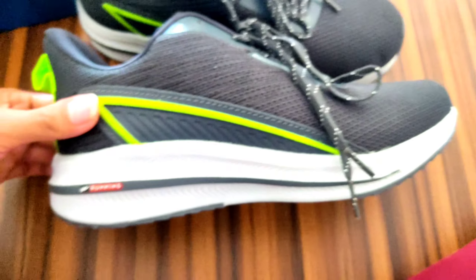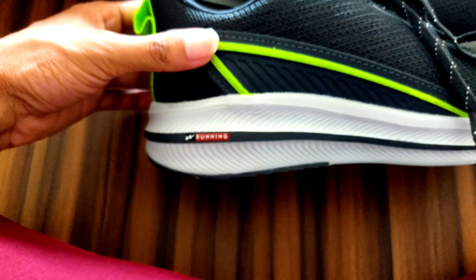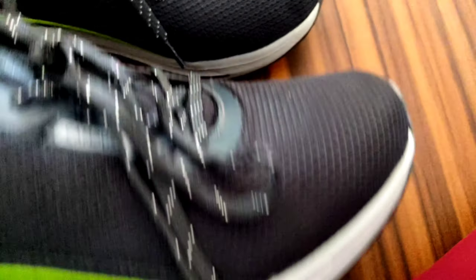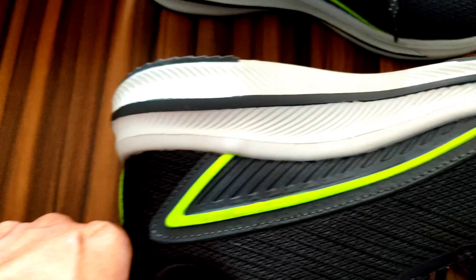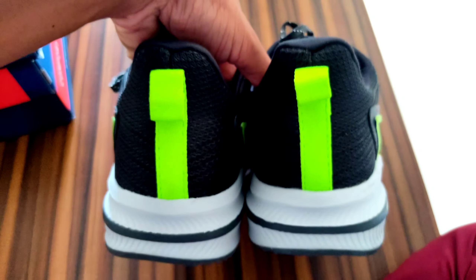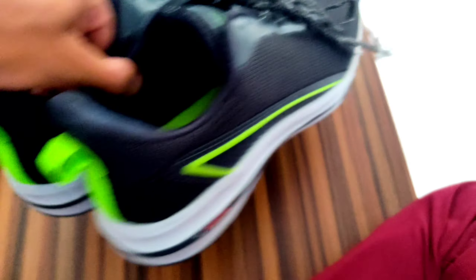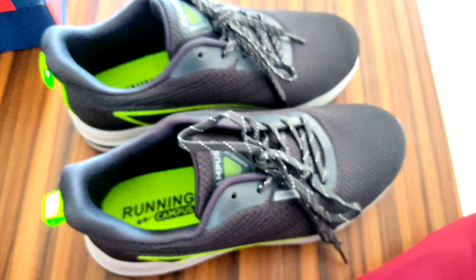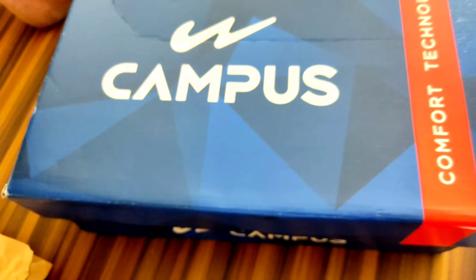It has got a thrill in this place and it has got a running and it has got a logo on this side — I have shown you. So it has a gray color line. You can see the look from behind the back. This is our campus and you will get a carry bag. Now we will talk about its sole.